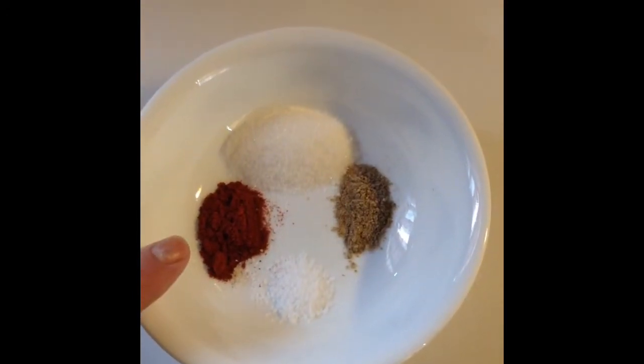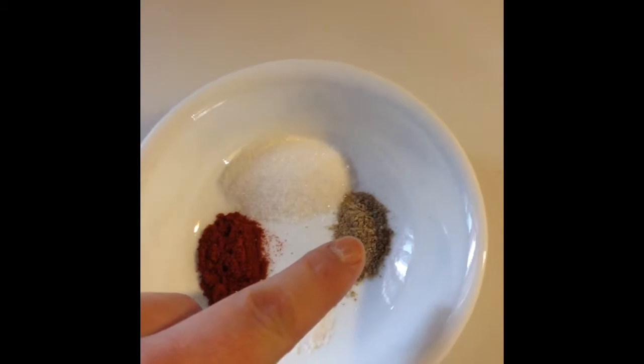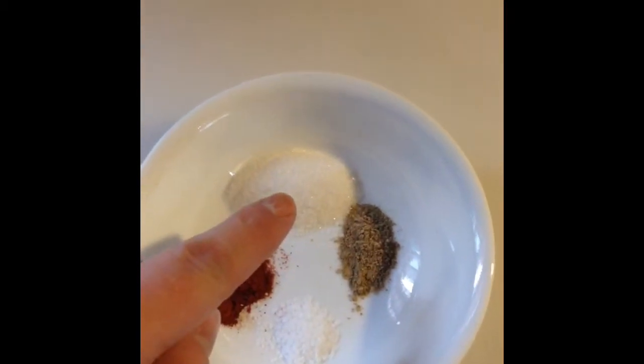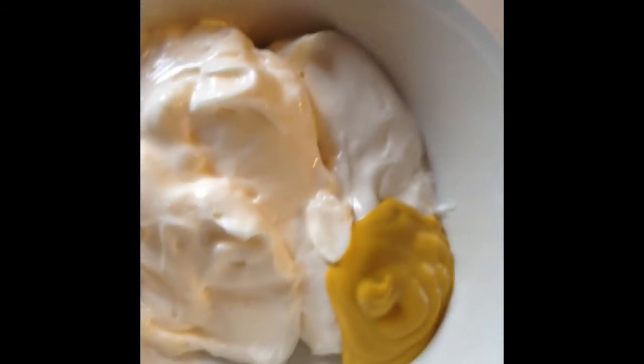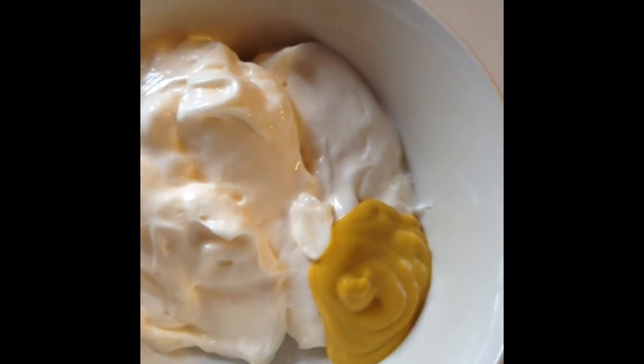Here are our dry ingredients: some smoked Hungarian paprika, some kosher salt, some white pepper, and some white sugar. We also have for our wet ingredients some real mayonnaise and some yellow mustard, although Dijon is very nice in this recipe too.